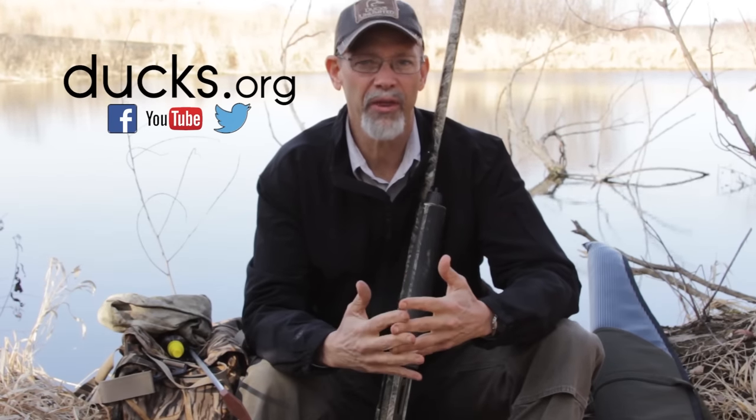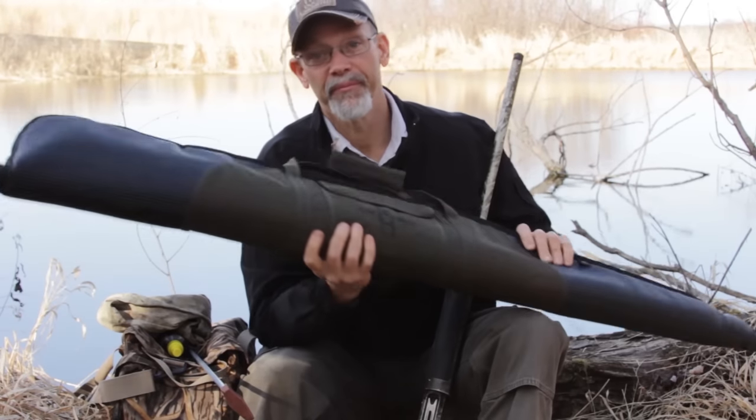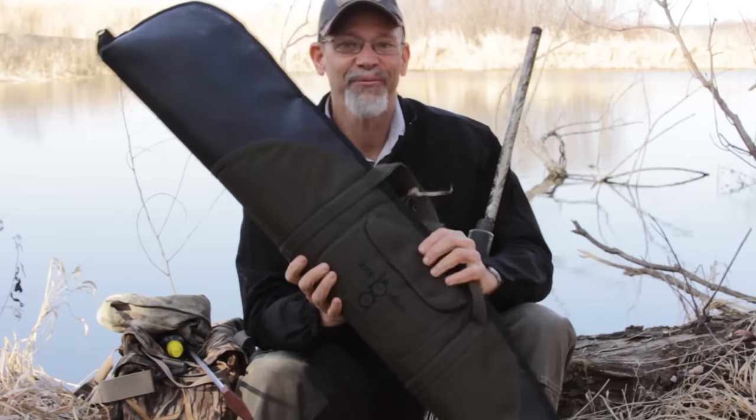Those are simple things that happen to guns in the field, but if you need anything more than that, what you really need is the best repair kit of all — and that is an extra gun. And that's Duck Gun for DUTV.